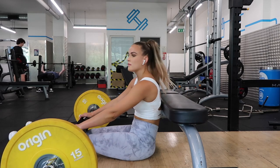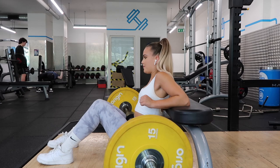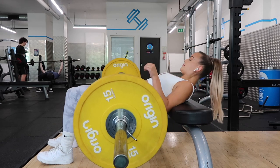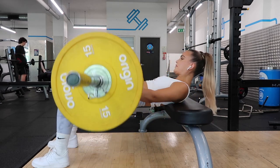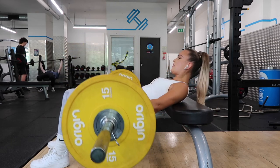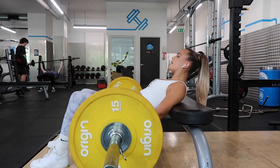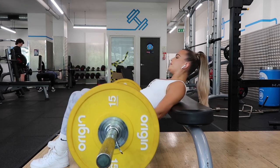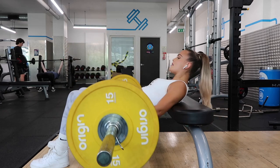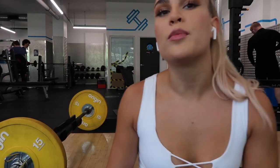Hip thrusts — ignore the fact that I'm using very little weight, it's because that bench isn't great for hip thrusting. But I wanted to include them because they've been a huge part of how I've changed my physique. They're probably the best exercise to do as a proper glute isolation exercise. Just make sure you keep your head down and really squeeze at the top.